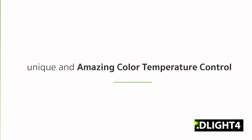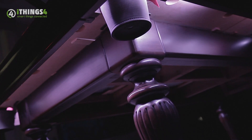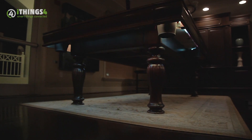You have a unique and amazing color temperature control. Choose from a wide range of tones from the warmest whites to the coldest whites. There has never been a device like this available on the market that installs in just minutes and provides an explosion of creative lighting for any environment.